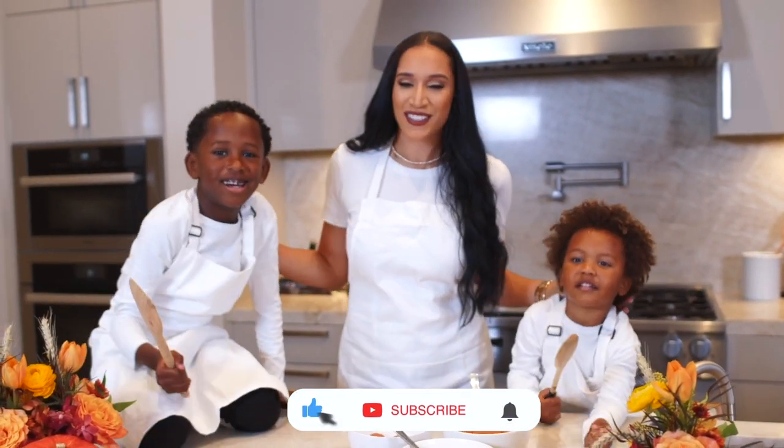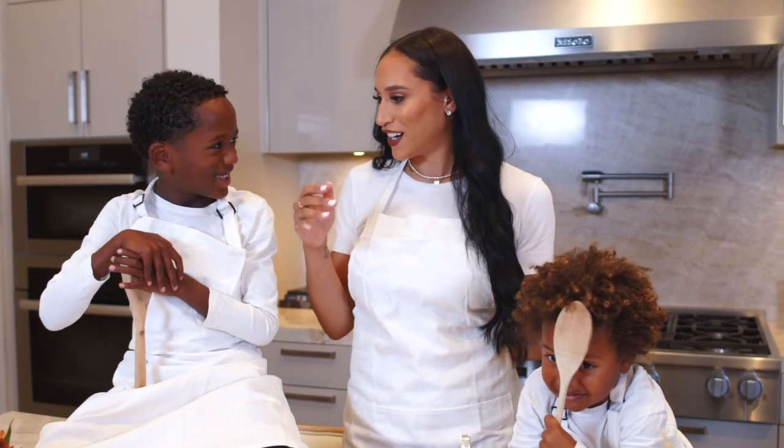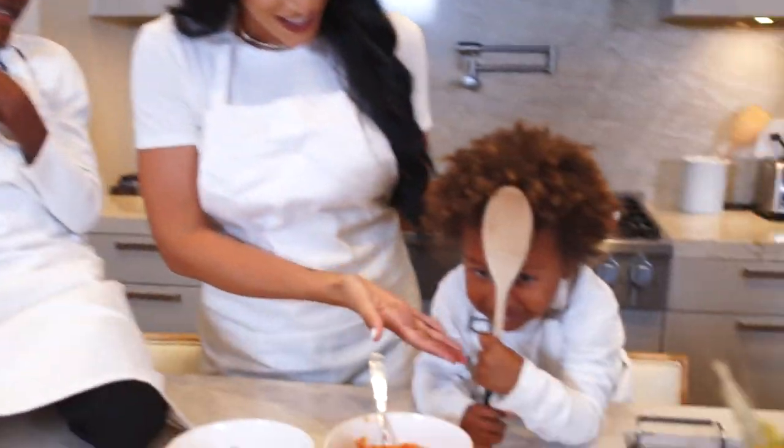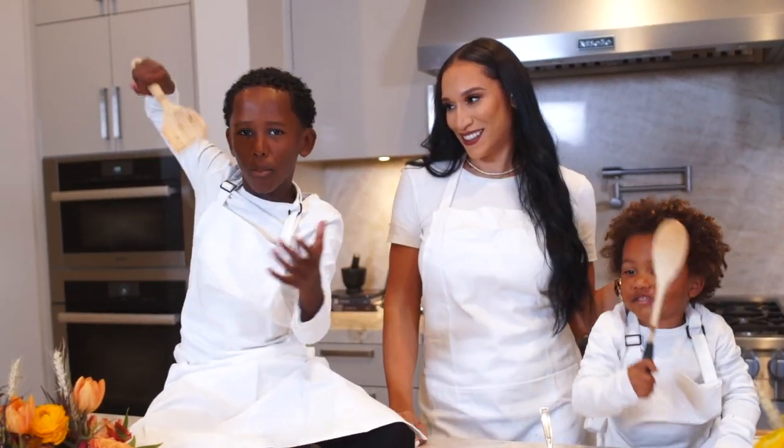Hi guys, welcome back to my channel. Today we are going to make a pumpkin pie. I have my sous chefs here — Kendo and Candy — and we are going to be making a pumpkin pie from scratch. Wish us luck. Ready to bake.